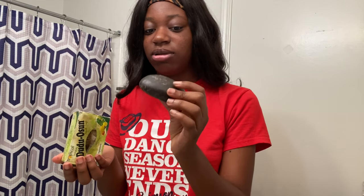So this is the soap I use. My mom brought this from Nigeria — I'm pretty sure they sell it in America, you just have to look for it. It's basically black soap and it's a bar. I have a lot of these but I'm not going to open a new pack until this one is done. So I'm going to wet it and then wash my face.